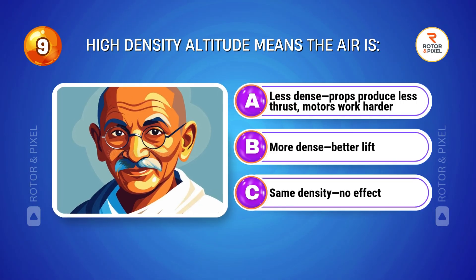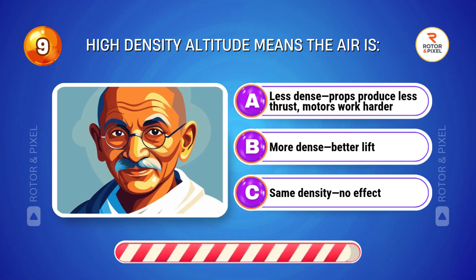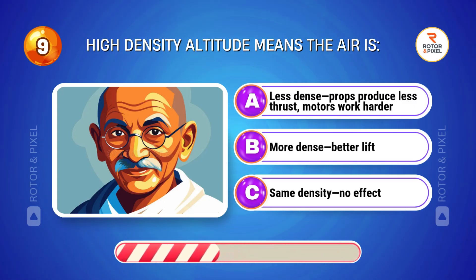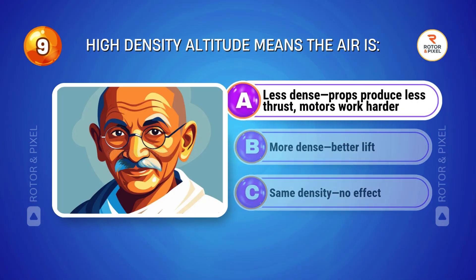High density altitude means the air is... Answer A: Less dense. Props produce less thrust; motors work harder.